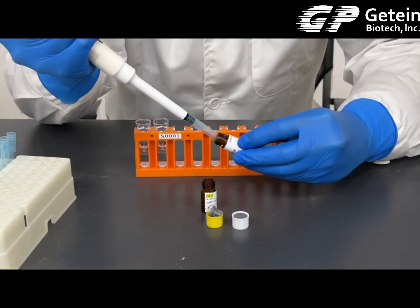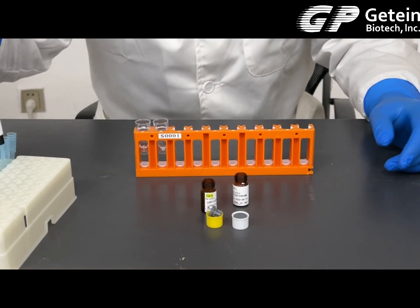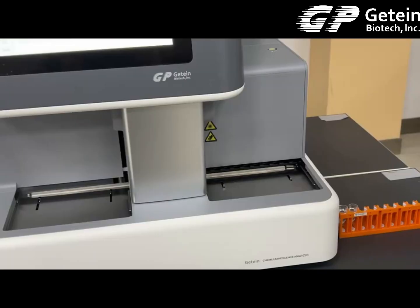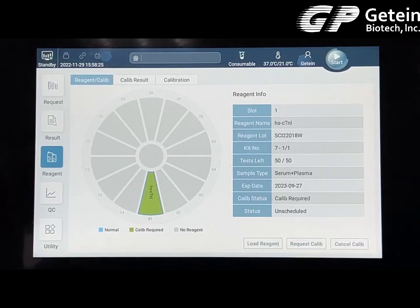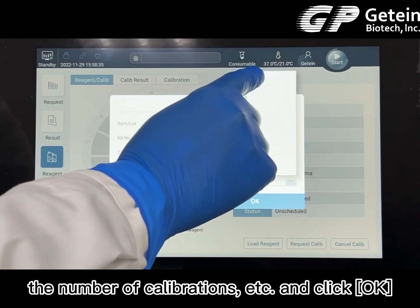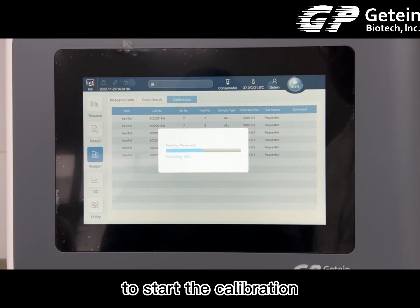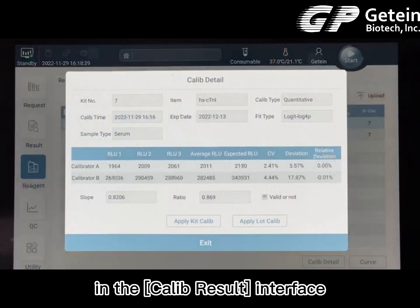Open the calibrator and add it to the Hitachi cup. Place the Hitachi cup on the calibration rack and then place it in the sampling area of the machine. In the reagent interface, click on the request calib button. The pop-up screen allows you to select the sample type, the number of calibrations, etc., and click OK. Click on the calibration bar at the top to see the calibration task and click Start in the top right corner to begin. After the calibration process is done, you can check the calibration result in the Calib Result interface.